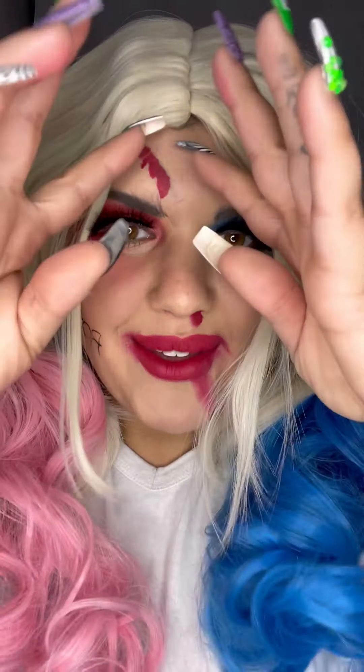Hey guys, today I am showing you how to become Harley Quinn. I already put on my Milk Makeup Hydro Grip primer and dried myself all up.